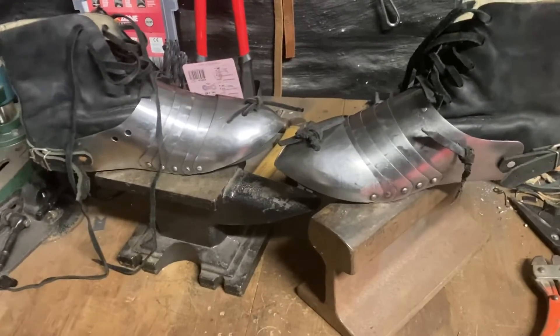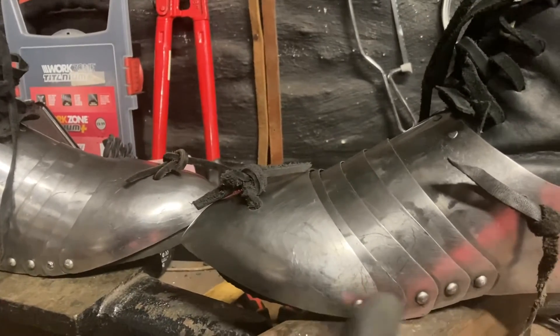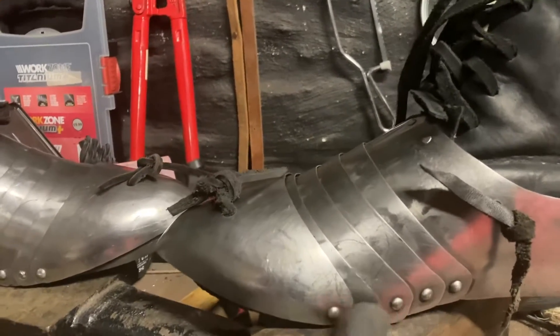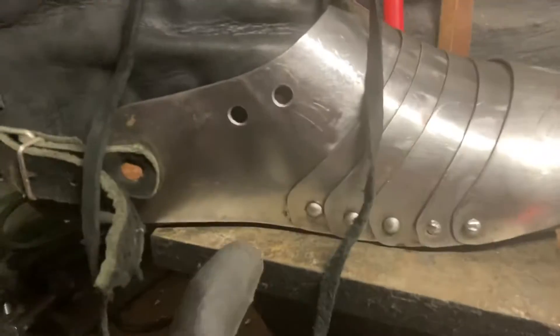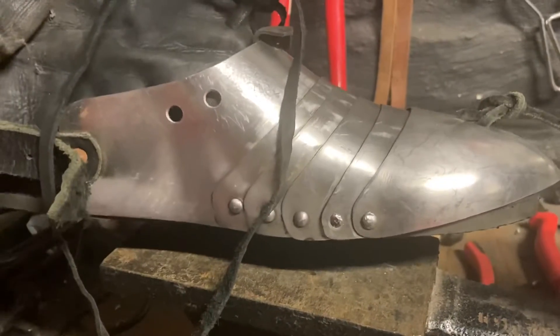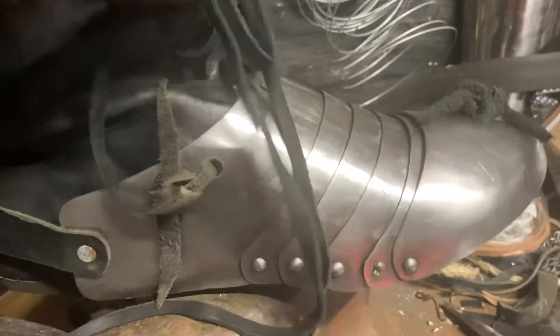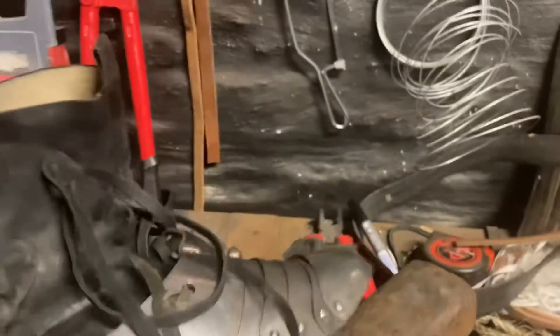Coming back now — I've done the other one. As you can see, where we previously had quite a big slide in this sabaton coming up over the bottom of the foot, it's now held down on both sides as you can see by that strap. So that secures the front of the sabaton from raising. There's a point missing there that just needs some more leather, but it's secured on both sides to stop it rising up at the ankle level, and then there's a strap that goes around the heel.